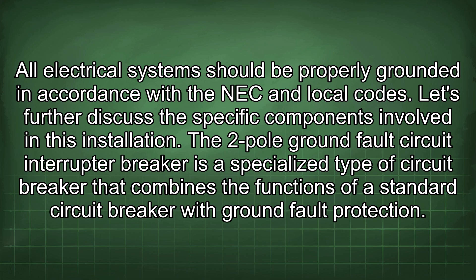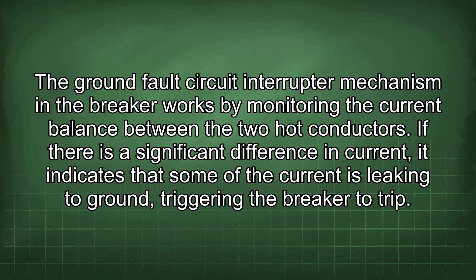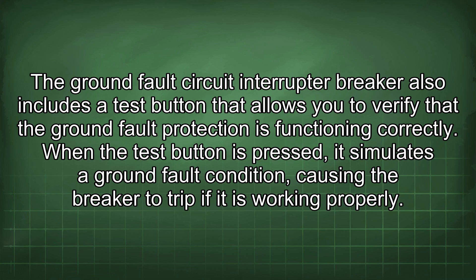The 2-pole GFCI breaker is a specialised circuit breaker that combines standard overcurrent protection with ground fault protection, designed to protect against overloads, short circuits, and ground faults. The breaker has two poles, each connecting to one of the hot conductors in the 208V circuit. When a ground fault is detected, the breaker trips, interrupting current flow in both hot conductors. The GFCI mechanism monitors the current balance between the two hot conductors; a significant difference indicates current leaking to ground, triggering the trip. The breaker also includes a test button to verify that ground fault protection is functioning correctly.